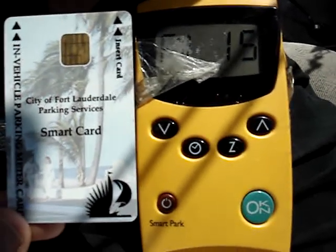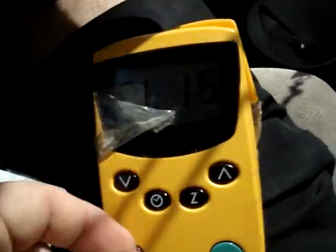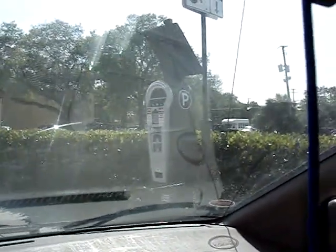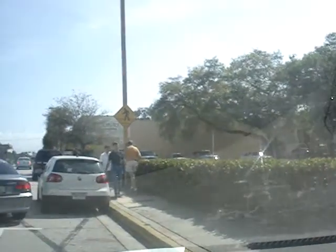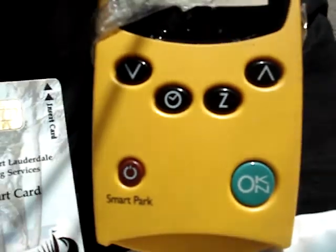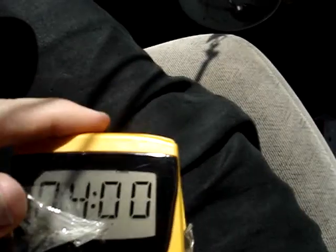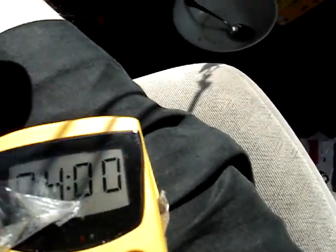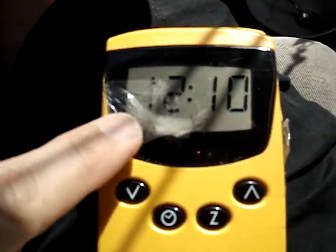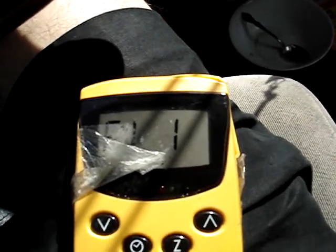Have you ever seen one of these machines? It's called a smart card — you hang it from your car. It works because it's in a parking zone. If you look way over there, it says parking zone 15. So what I'm going to do is slide in this card like that. It says Sunday, and this is how much it is for zone 15.